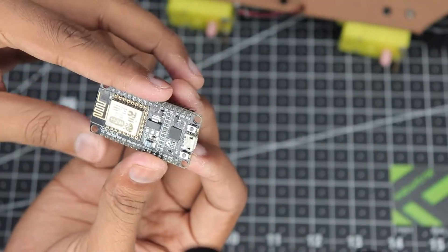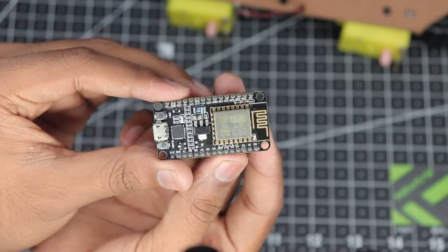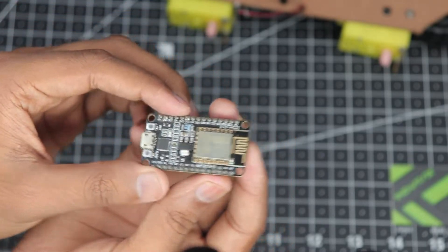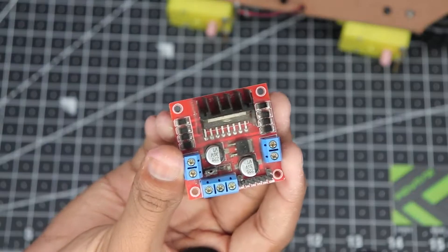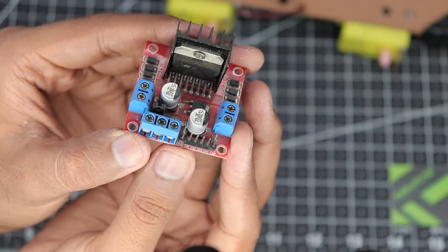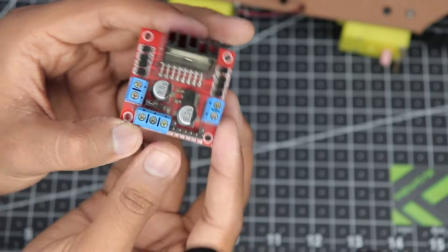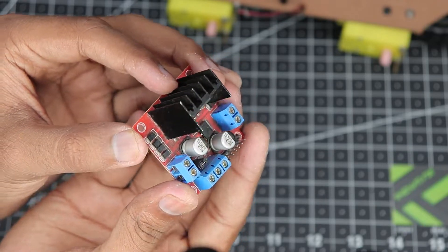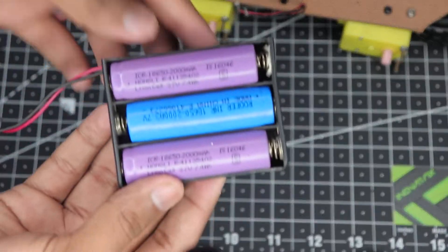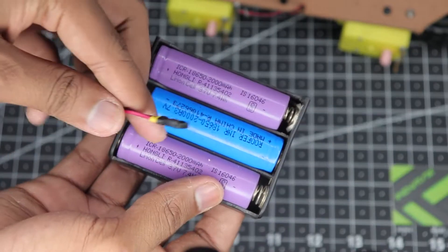Then we have our ESP module that will allow us to communicate with the vehicle, provide the signal necessary for running the motors, and communicate with our smartphone. Then here's our motor driver that will drive the motors. It has four input pins — input 1, 2, 3, and 4 — and EN A and EN B pins which are for speed control, plus two motor outputs A and B.